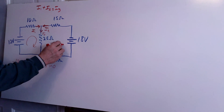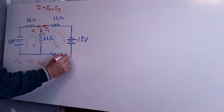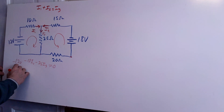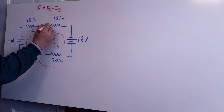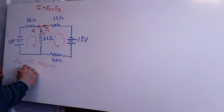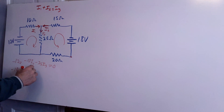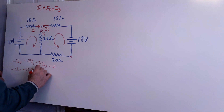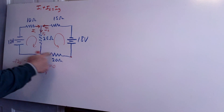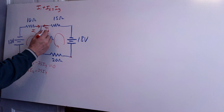Now I can pick a second loop and go in this direction — it does not matter which direction you pick. I always like to start with the battery itself. Starting at this corner, I am losing 18 volts, so I get minus 18 volts. Now I'm going down with the current, so I lose voltage through I2 and the 15 ohm resistor: minus 15 times I2. Then going down through this resistor again: that's minus 25 times I3.